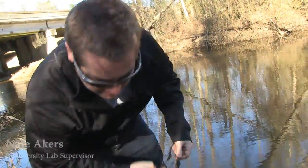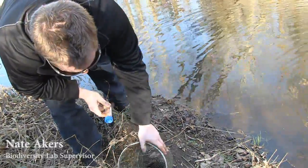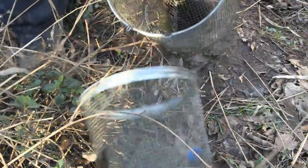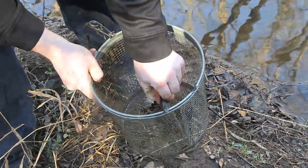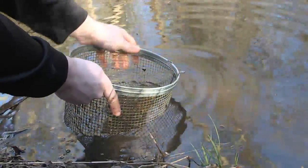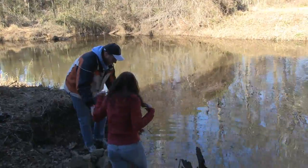We just pulled this trap up and it's empty — oh wait, we got a crayfish, so not a complete loss. I'm going to dump the old bait back in the river. This little guy probably doesn't want to come with us. He's not dead, just stubborn — he's more likely to let me tear his claw off than let go. A cool trick is that when they hit the water they'll typically let go of stuff.